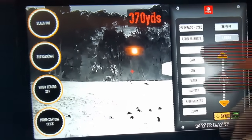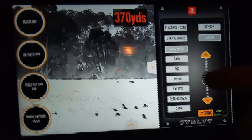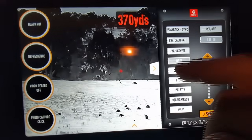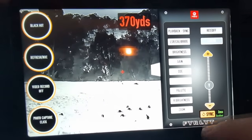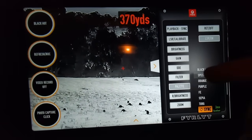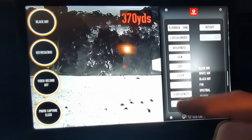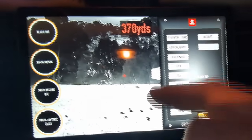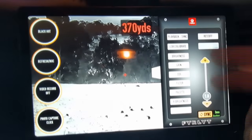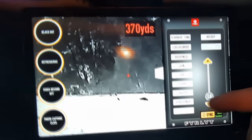We've got brightness and we can go from manual to automatic and toggle it up and down accordingly. The same applies to gain, digital detail enhancement, digital filters, and of course palettes — we've got over a dozen palettes through the system. We can also control reticle brightness and of course digital zoom. Hit the zoom button and we can quickly zoom up and so forth.